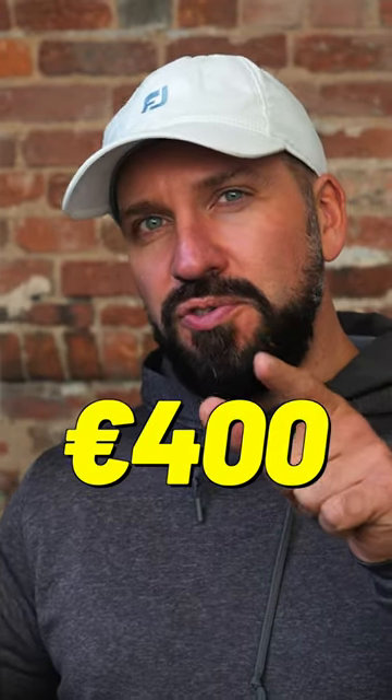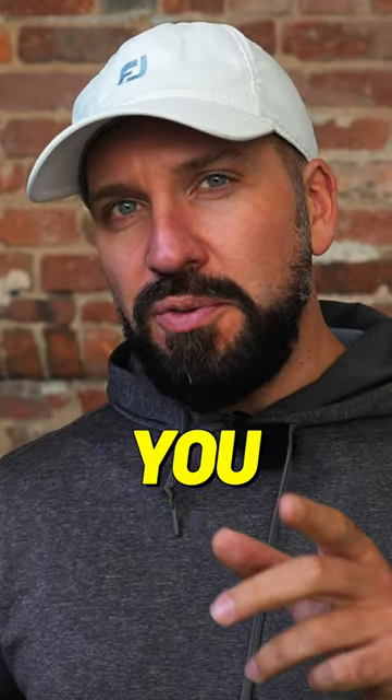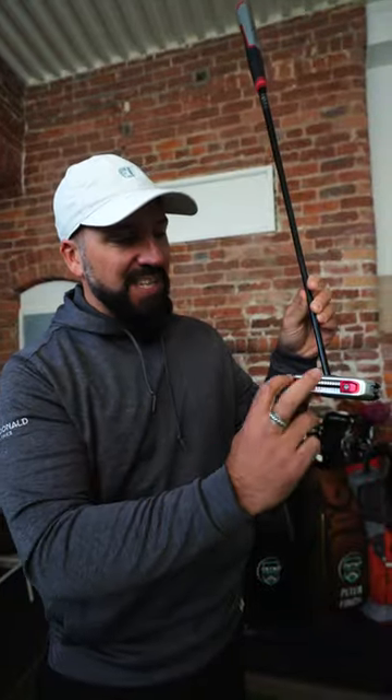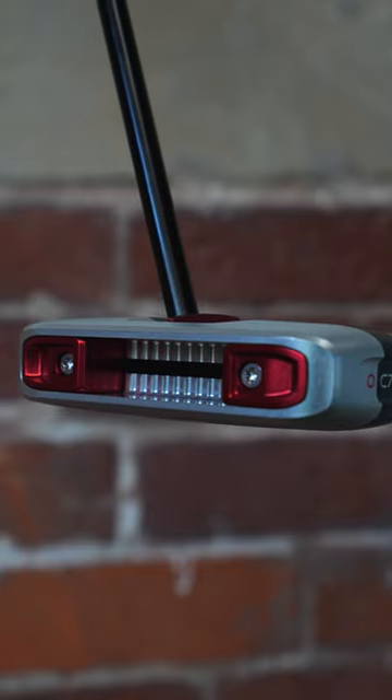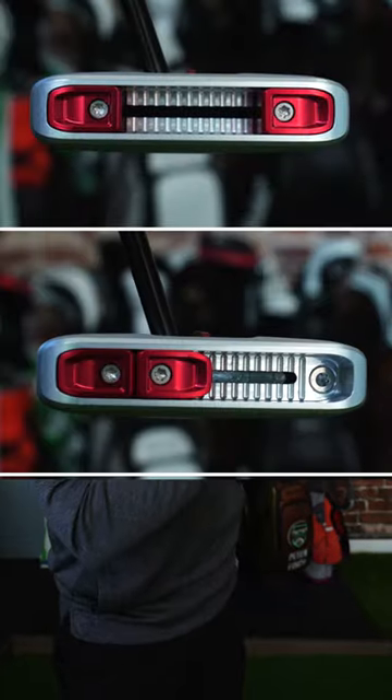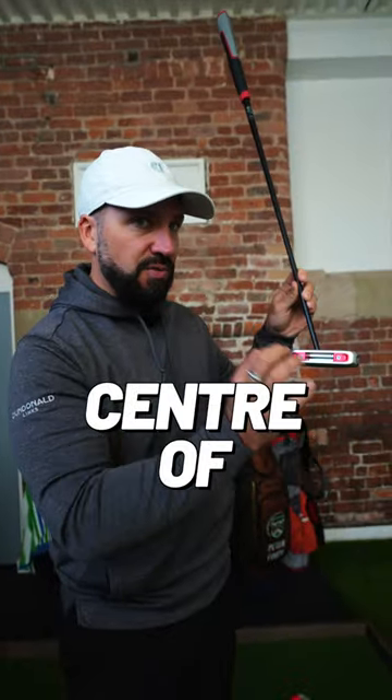The question is, can this €400 putter stop you 3-putting? The Runner putter won an Innovation Award at this year's PGA Show. One of the main features of this putter is the movable weights in the back. These can be replaced for heavier or lighter weights, and also moved around, which in conjunction with the shaft, changes centre of gravity.